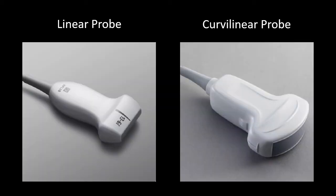First, we'll discuss which probe to use when scanning for DVTs, as well as the basic probe positioning that will allow you to obtain the best views. For most DVT scans, you will use the high-frequency linear probe shown on the left. The ultrasound machine should be set to venous or vascular setting. If your patient has a larger body habitus, it can sometimes be helpful to use the curvilinear probe shown on the right set to abdominal mode.